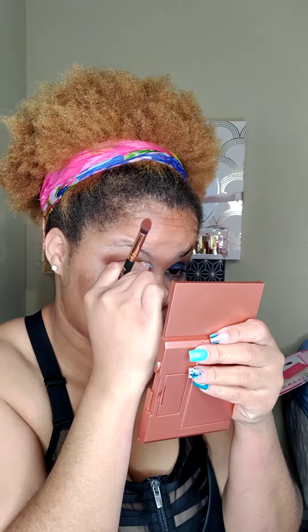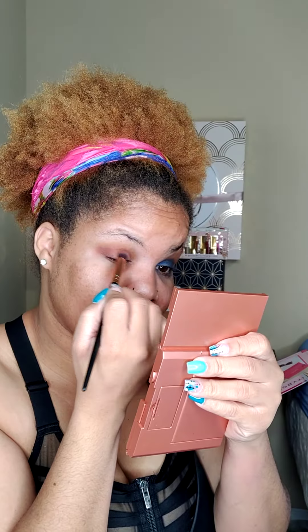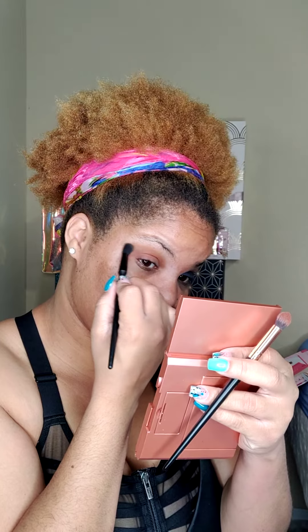You barely see my transition color. Even though I use more than three colors most of the time, you barely can see all of the colors that I use. We're working on it. I just got fuzzies all over the place. These colors are buildable, and I do like that as well. Can you tell the difference at this point? Because to me, it almost looks like it's just one color.